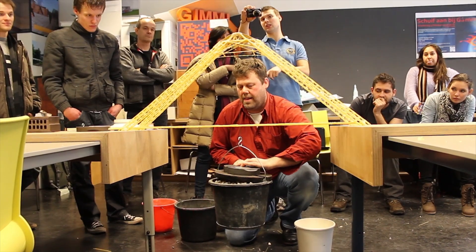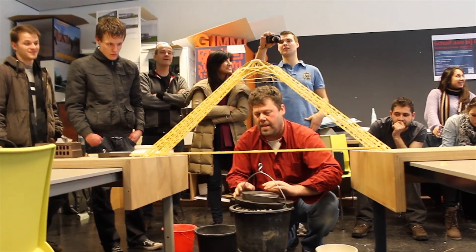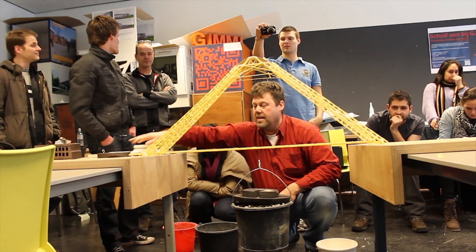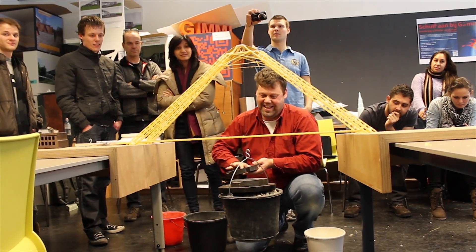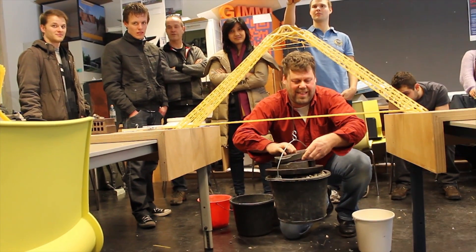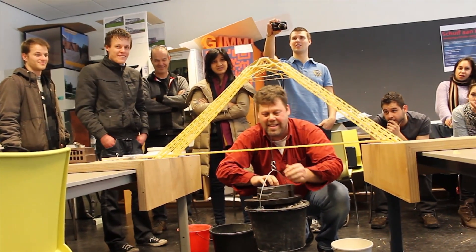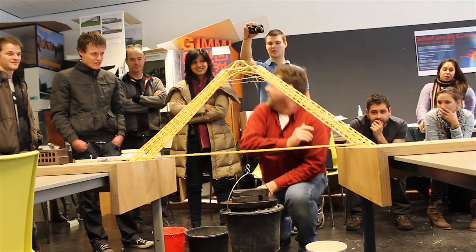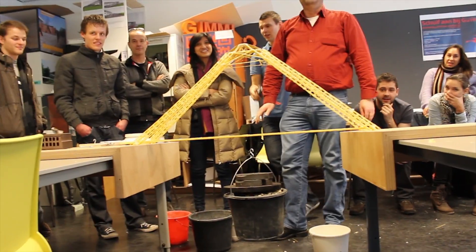That's a lot. I am amazed — I thought 10 kilos, but this is much, much more. This is probably over 30. This is much more than we all expected. Our optimist Lucas said 25, but this is more than 25. Do we have any more weights? Only those big weights.